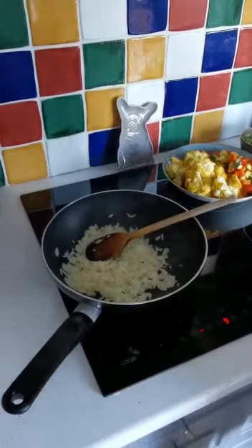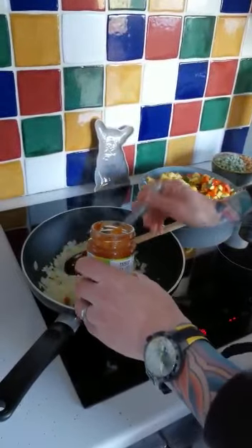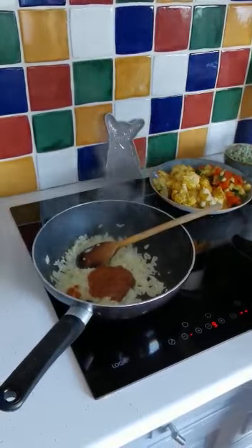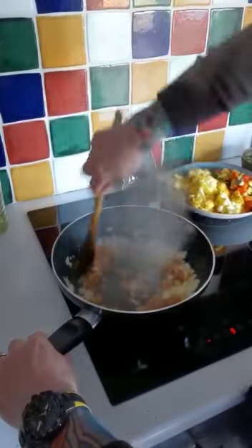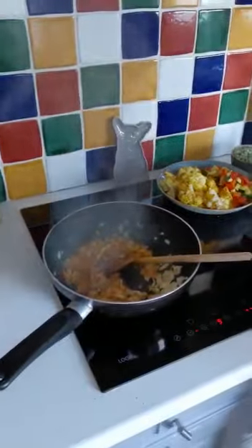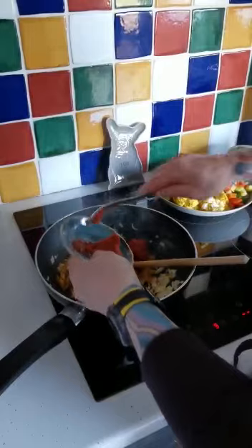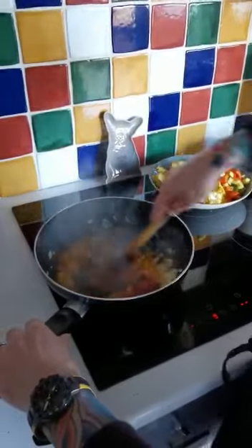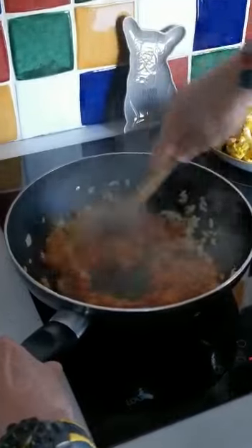Next I'm going to add the Thai curry paste — two tablespoonfuls. I'm going to cook that into the onion, and then add two spoonfuls of tomato puree. I want to cook this out for a little minute just to get the tomato puree cooked out a bit.